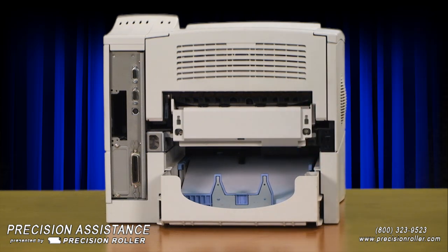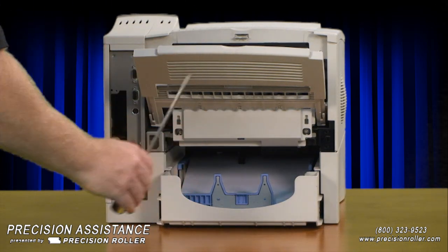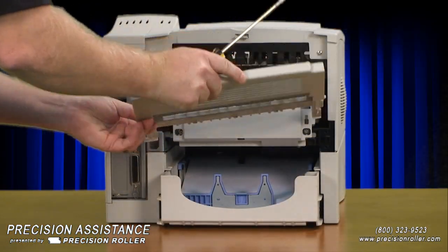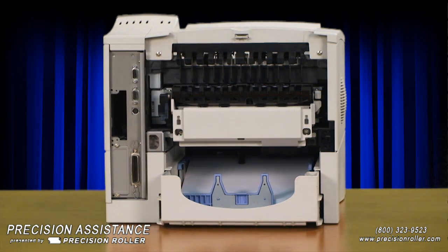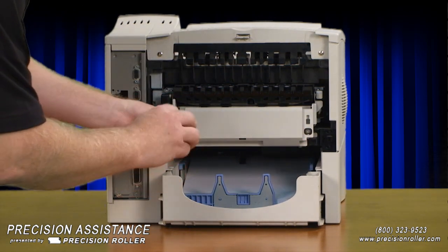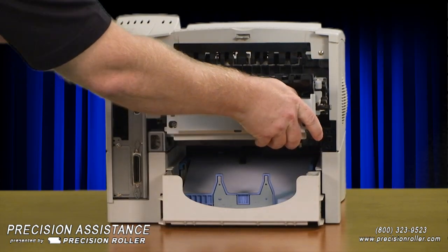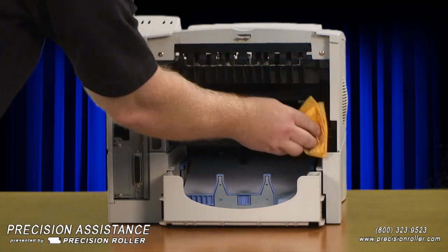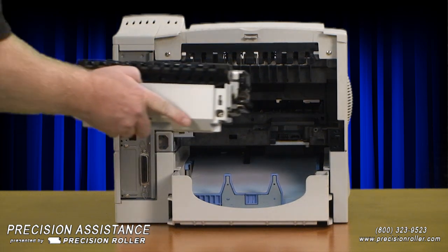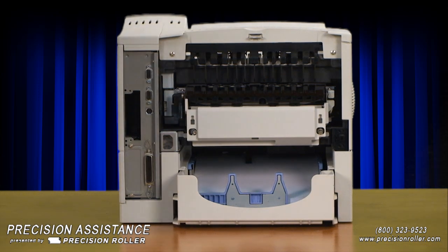Pull the bottom edge out first. Next, open the rear output tray cover and carefully flex the plastic tray slightly with a standard screwdriver to remove one side, then remove the tray from the printer. Loosen the two fuser assembly screws and slide the fuser straight out. Clean any dirt or toner from the printer with a lint-free cloth. To install the replacement fuser, align the left side, slide the fuser into the printer until fully seated, and then tighten the two screws.